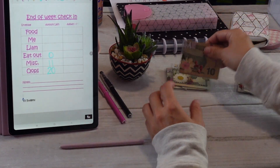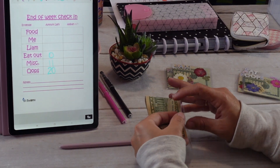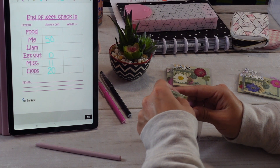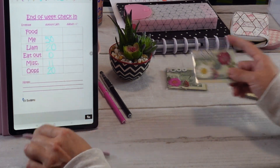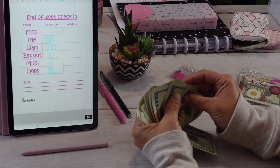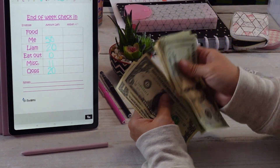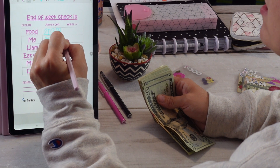I still have my $50 in the me envelope — I have not spent anything. Liam has not spent anything either, so he still has his $20. And for food, I did go to the grocery store. I didn't need much this week — counting it out: $202 left. We originally stuffed $250 in the food envelope.